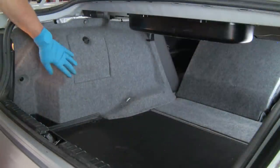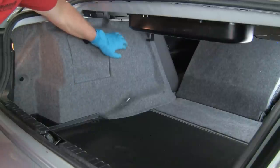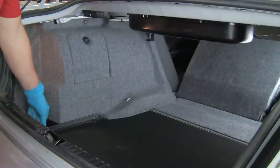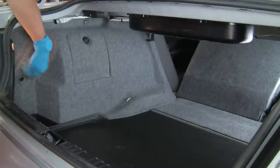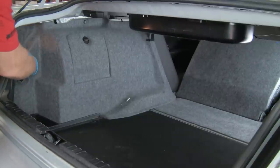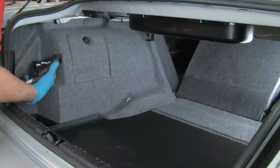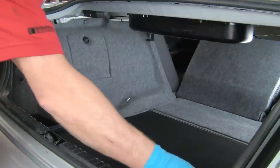We're on the driver's side. We're going to remove this trim panel to access the top of the shock, which is behind here. On the driver's side, we first have to remove this tray in order to remove the panel, as well as the tail light bulb socket. This has a pinch clip on it — we just pinch it, pull it off, and move it aside.